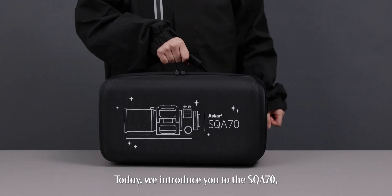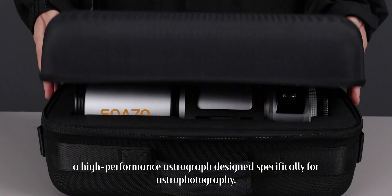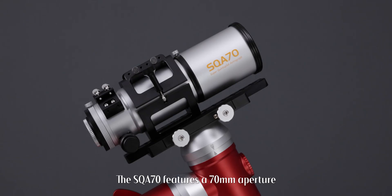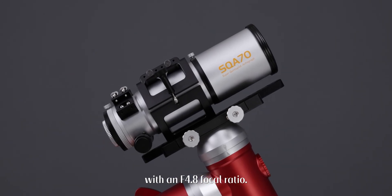Today, we introduce you to the SQA70, a high-performance astrograph designed specifically for astrophotography. The SQA70 features a 70mm aperture and a 336mm focal length with an f4.8 focal ratio.